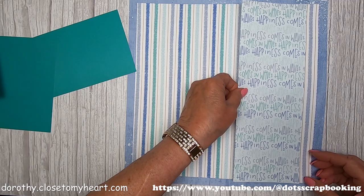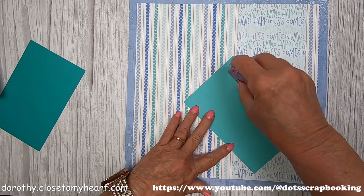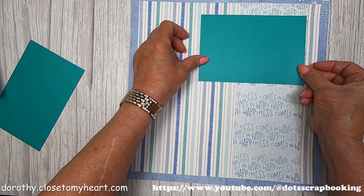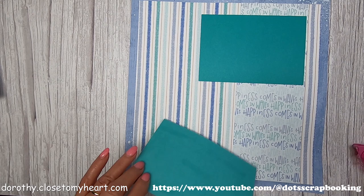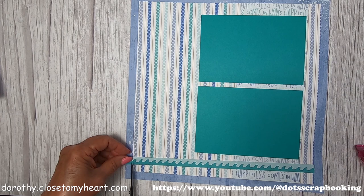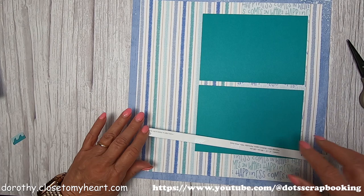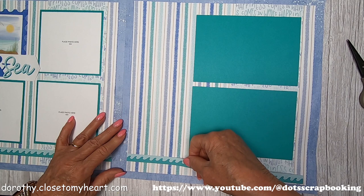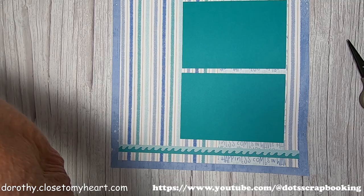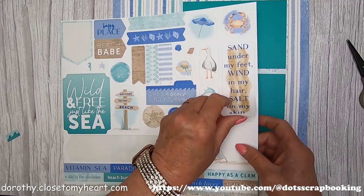Once again, this is supposed to go along the bottom, but this is how I'm making do with my boo-boo. Don't feel bad if you mess something up — it's not the end of the world. You can make it work, just maybe not exactly like the instructions. But that's okay. I got a little bummed that I did that, but you just go with it. So I'm lining up the first page with the second page, eyeballing to put it at the same level as page one. So this is 'sand under my feet, wind in my hair, salt on my skin' — and I still remember what that felt like.